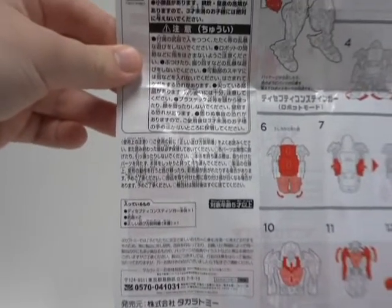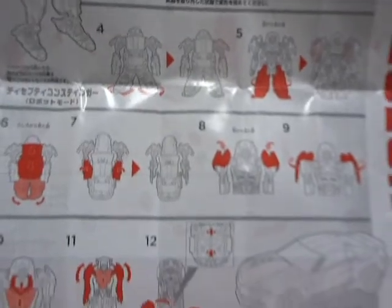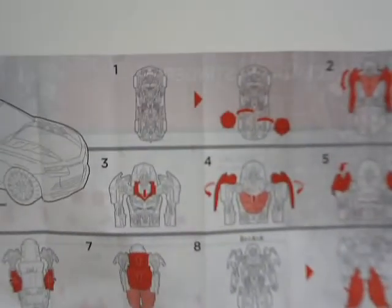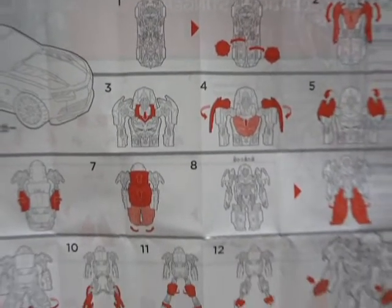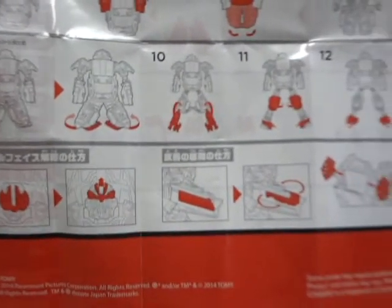I don't speak Japanese. So there is Stinger, and just like any other Transformer, start from Step 1 through Step 12. And there is the Camaro. On the flip side, the Camaro mode — again starting from Step 1, Step 2, through Step 5, through Step 8, and lastly through Step 12. And there, as you can see, are the features and gimmicks of the figure. So that was the instruction.